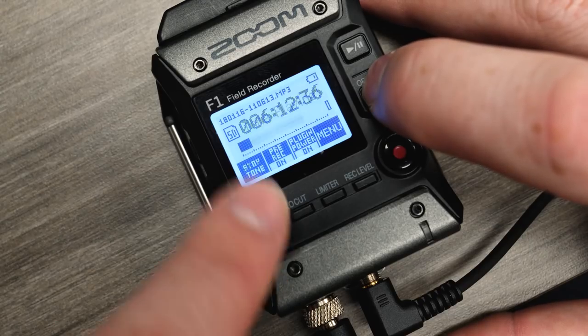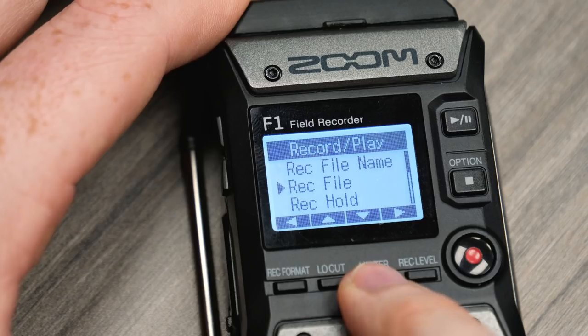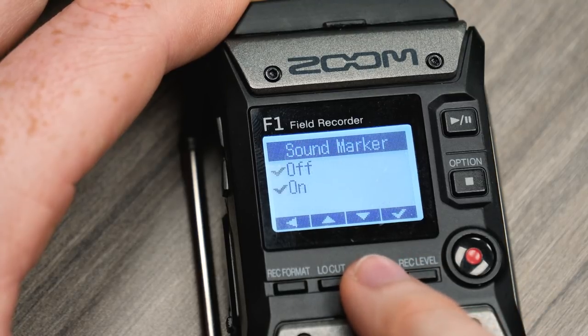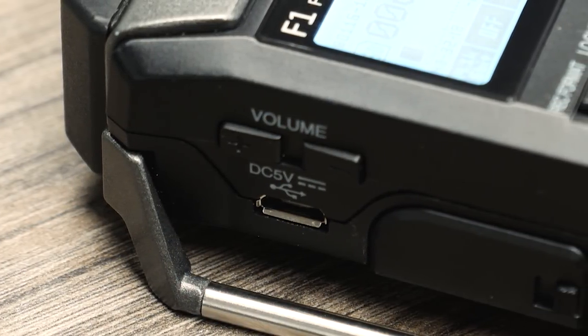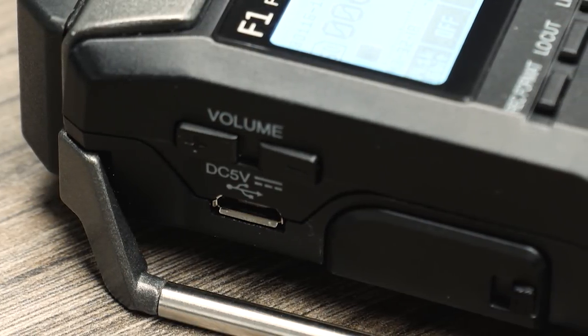The tone generator can be used to play a test tone in order to set proper levels on your camera's audio input. Sound markers are available to make aligning audio and video simple. You can use the USB port to transfer files from the SD card to your computer, or use the F1 Field Recorder as an audio interface to record directly to your computer.